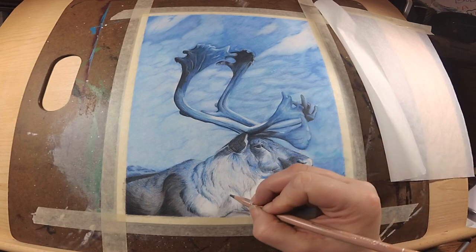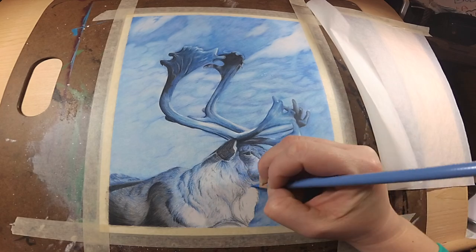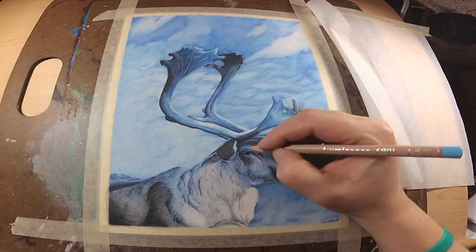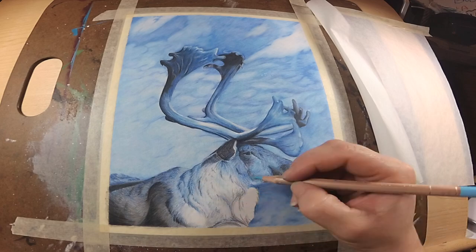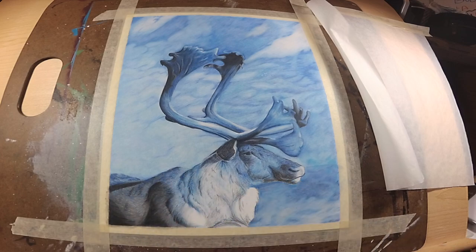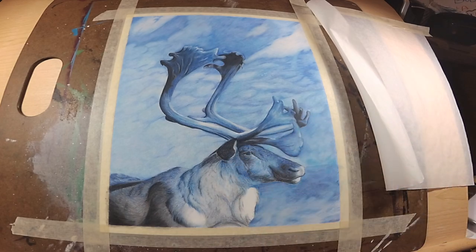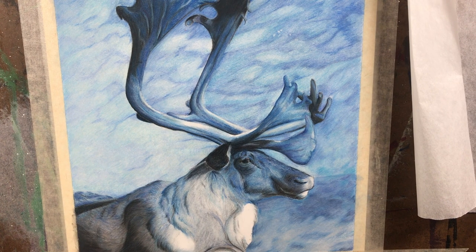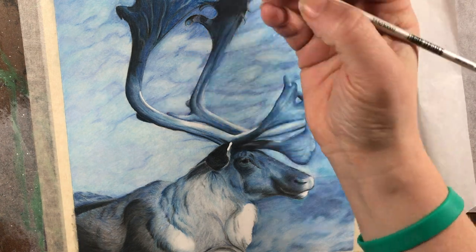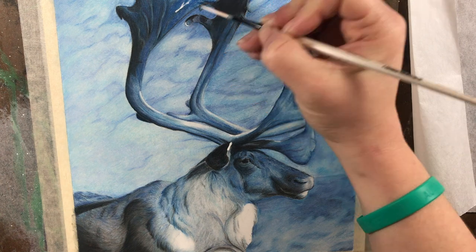Another thing to note: even though you think something is white, you want to leave it straight white, but in all honesty it's usually not going to be straight white — white reflects color and picks up color. A lot of the fur up front I'm leaving mostly white because that's where my highlights will go. Save your true white for highlights; most other 'whites' are going to be grays and whatever color they're picking up — in this one it's light gray and light blue. What makes it look bright is the contrast next to it, so contrast is very important.